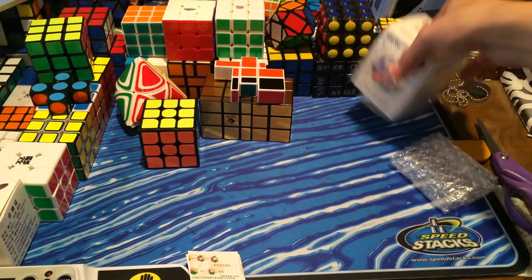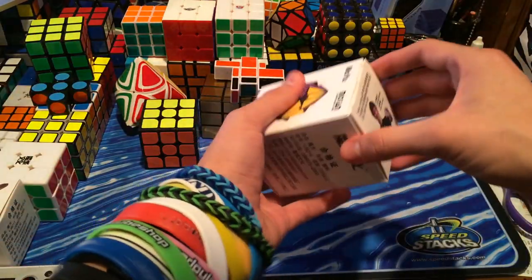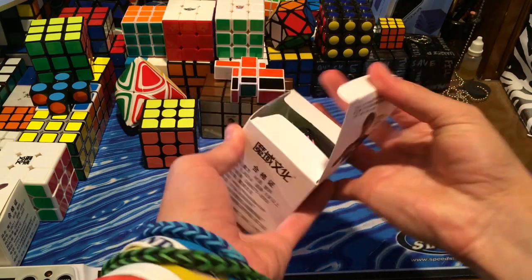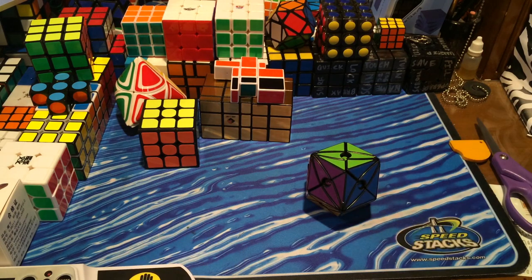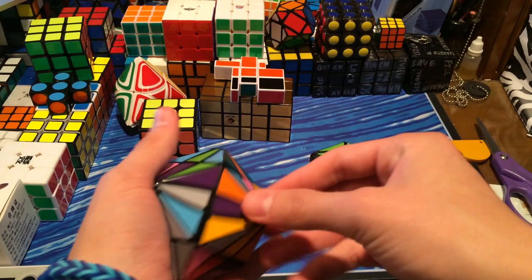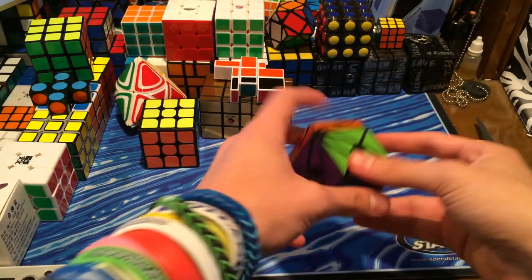Onto the Moyu Evil Eye version 2. This one is the one with the hole. We have these Moyu boxes which look nice but I just hate opening them. Here is the version 1 I got from my last Cubes Easy unboxing — it turns like this; I believe it is a 5x5 mod. And here it is the same thing.